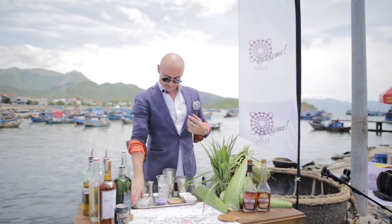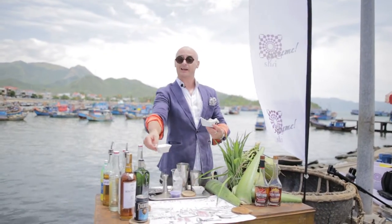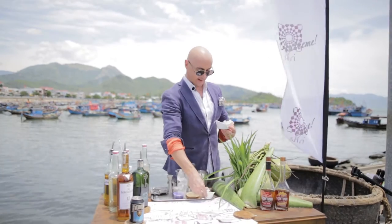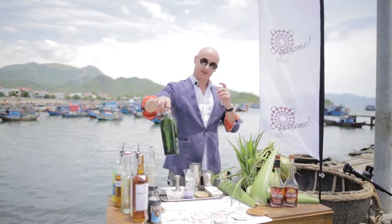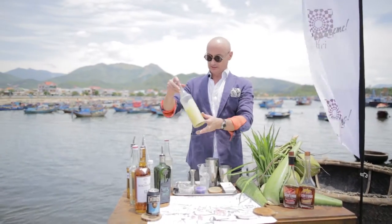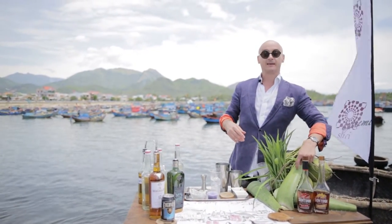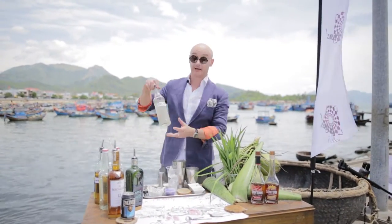We've got some squid straight from the sea. We've used the squid ink to paint our picture — you can see this is our quayside here — and then we're going to put the squid ink inside one of these drinks using number three gin today, some soda, we've got some fresh lime juice, and we're using Natrang with coconut vinegar right here.